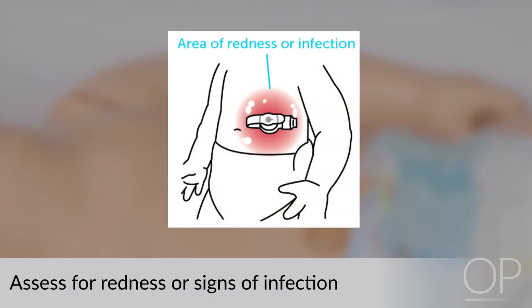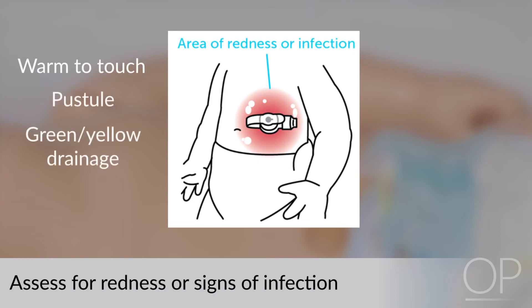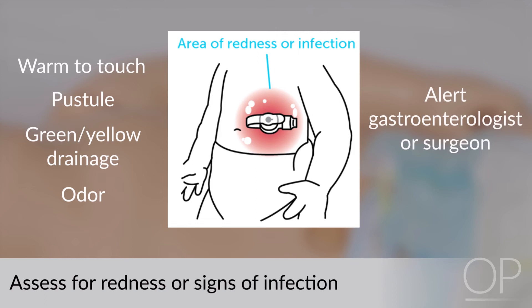If the skin is red, warm to touch, has a pustule, green or yellow drainage, or odor, these findings should be brought to the attention of the gastroenterologist or surgeon, as these signs may be indicative of an infection.